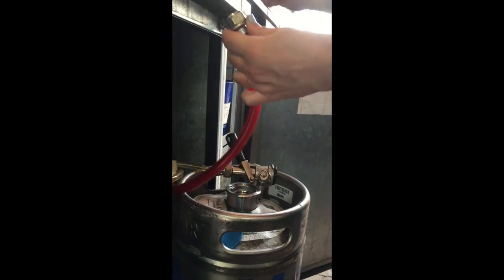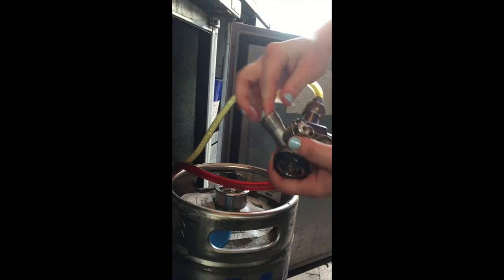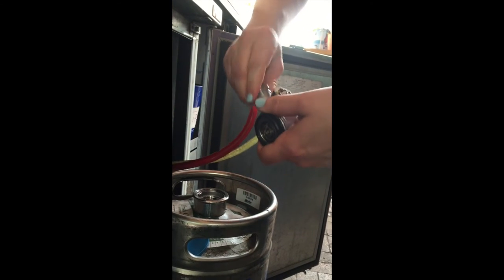Next, take the gas hose nipple, place it into the metal coupling, and screw it on nice and tight.